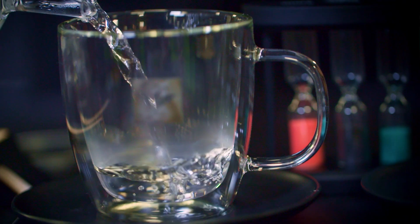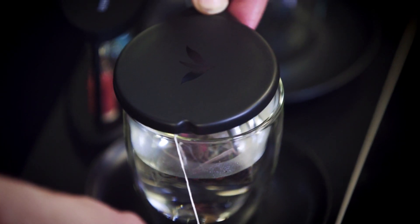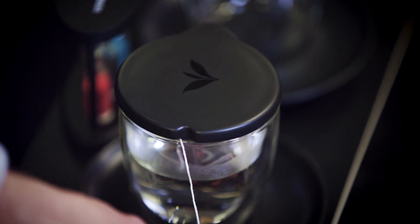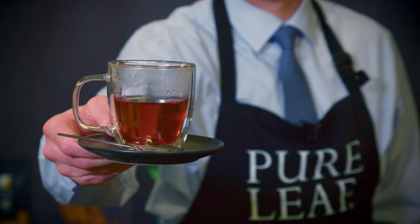This morning we're here to demonstrate — we deliver pure leaf tea and also the perfect serve. Most importantly, I place the lid back on the cup and we wait for three minutes to steep. That is the perfect serve.